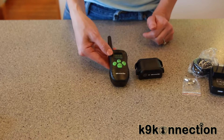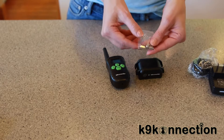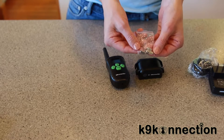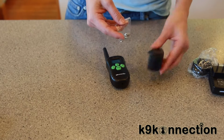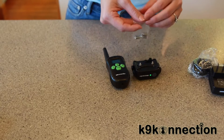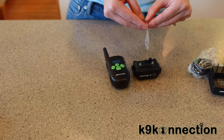Now it's time to install the receiver's contact points. There are two different size probes, so you'll want to choose the one that suits your dog depending on its size and the length of the dog's hair. Simply screw the probes onto the receiver, and then thread the collar strap through the slots on the receiver.